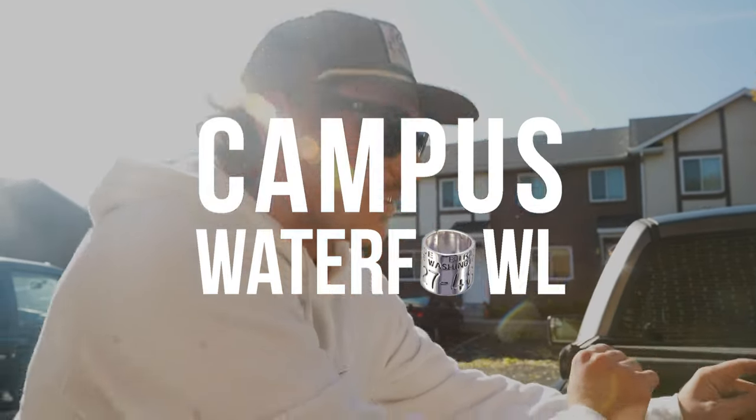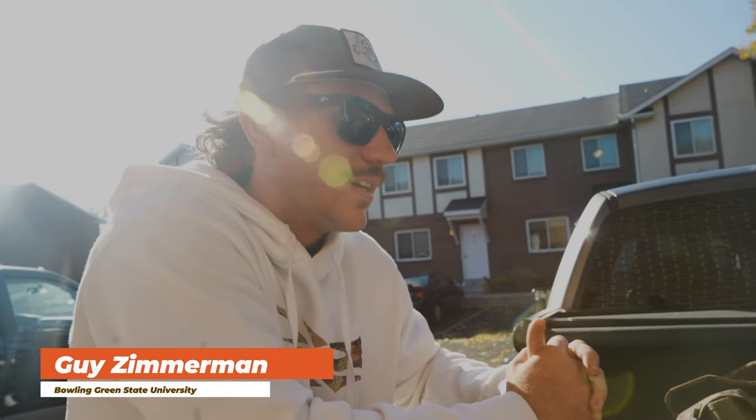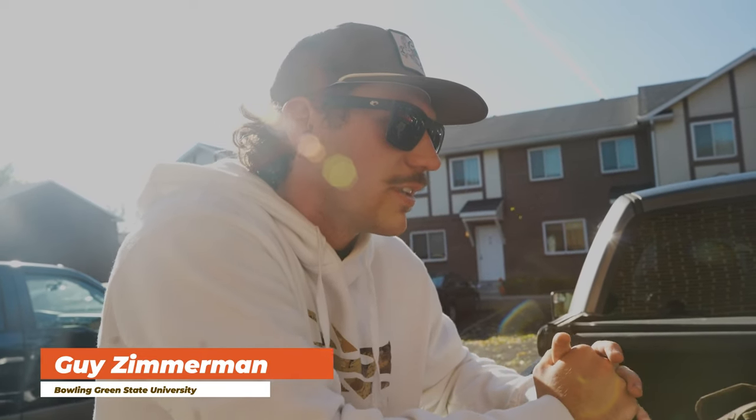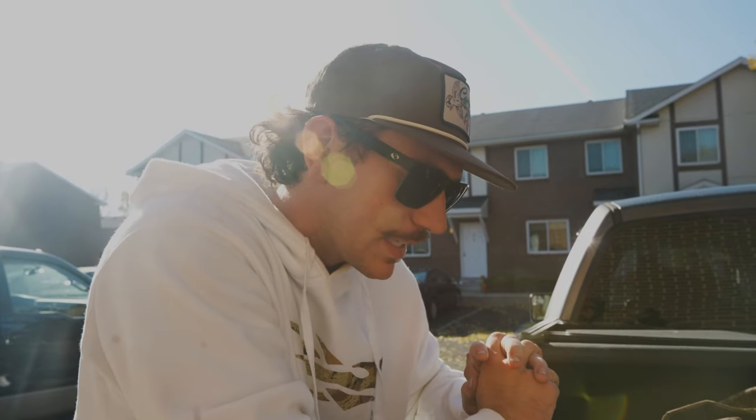Today we are going to clean some decoys. We had a pretty muddy hunt today. There were some guys that were hunting the hole that we hunted last night, and it just tracked a bunch of water in and out, so we got some dirty decoys. We're gonna show you guys how we clean them.